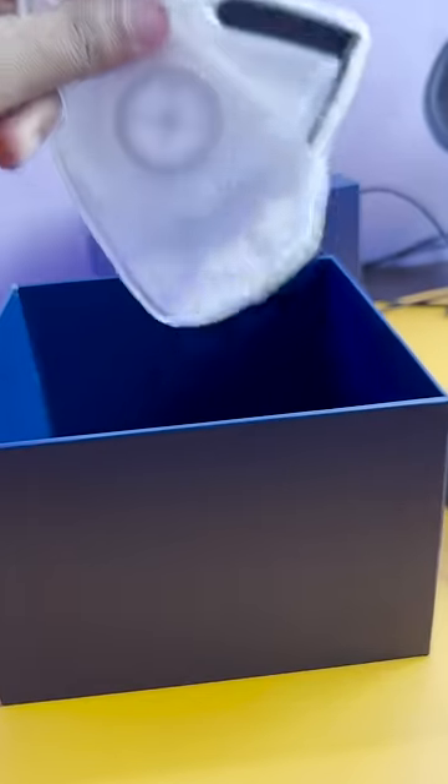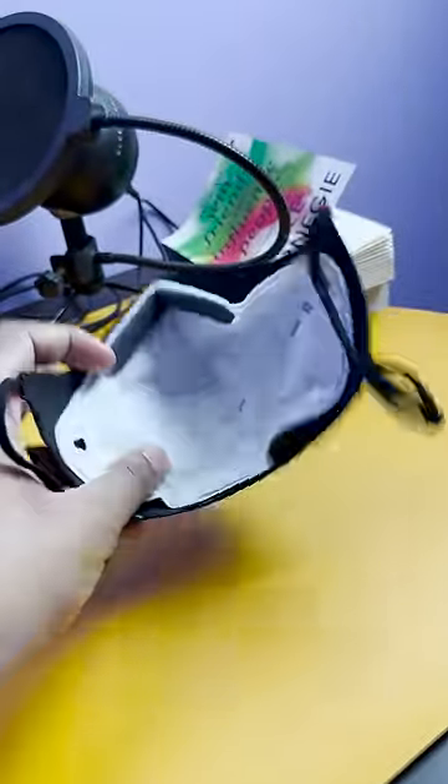The box contents are very good to see: the first is the mask, the second is a nice filter. You can use the mask for 2-3 days before you need to change the filter.